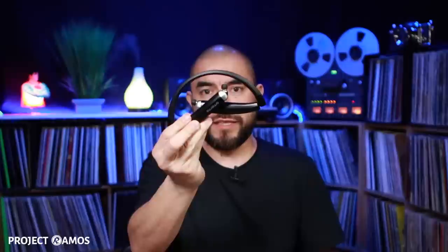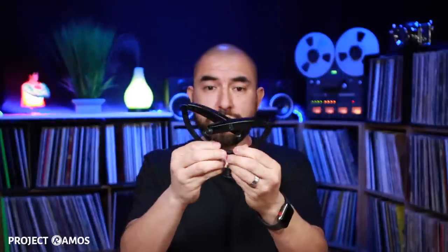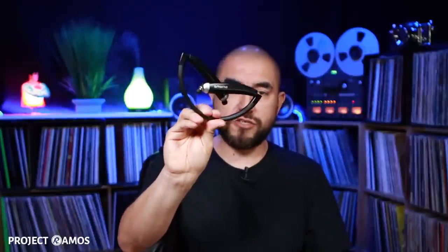Then you can just fold it like this. The folding feature is actually really cool and very useful. Because once you fold it up like this, you could just throw it into your gym bag or your backpack and you're good to go. Then simply unfold it, throw it over your neck, pull out the earbuds, pop them in your ear, and you're good to go.